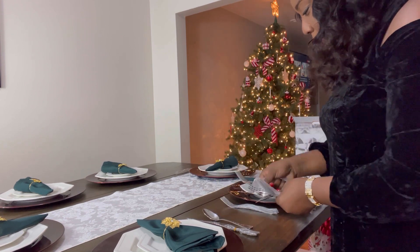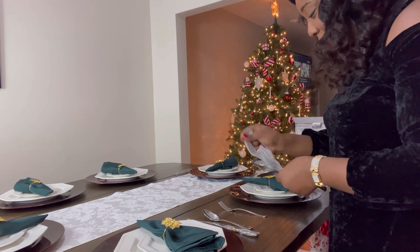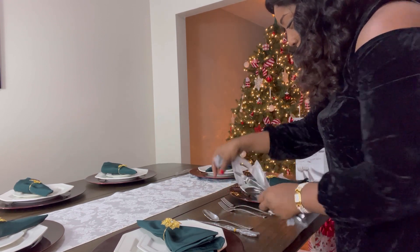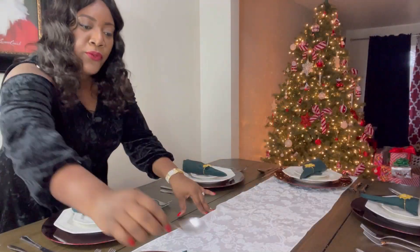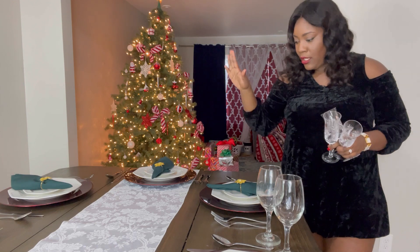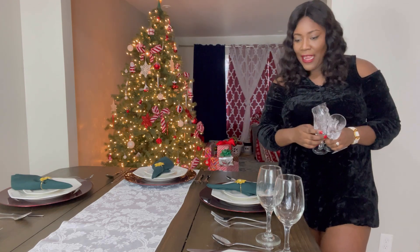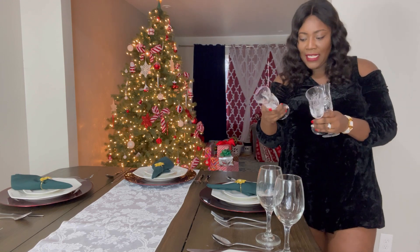Just a tip to know where your utensils go: the fork is to the left, and the spoon and knife are to the right. We'll add the soup spoon. Now that we are done setting our silverware and plates, it is time to add our drinking glasses.